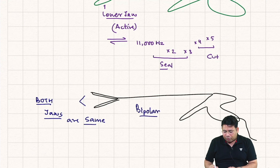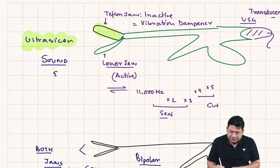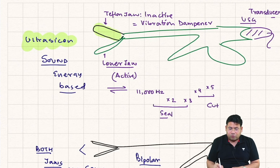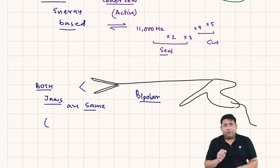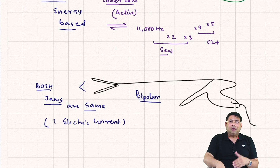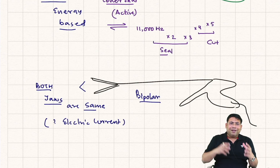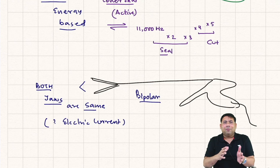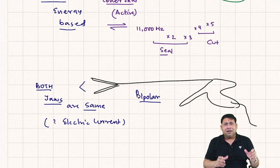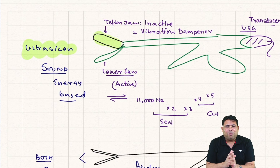The vessel sealer works on bipolar electric current, and the harmonic scalpel works on UltraSeal ultrasonic technology — sound energy based. The difference between this advanced bipolar and a conventional bipolar: conventional bipolar keeps heating tissue until charcoal forms, which can dislodge and cause rebleeding. The vessel sealer has a tissue moisture sensor — once moisture is desiccated it cuts off the current cycle, preventing overheating.